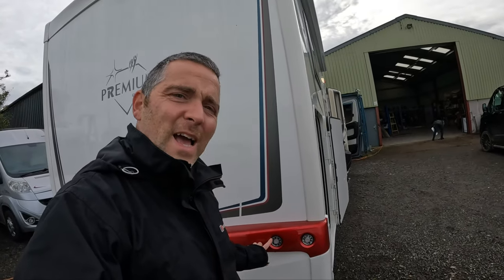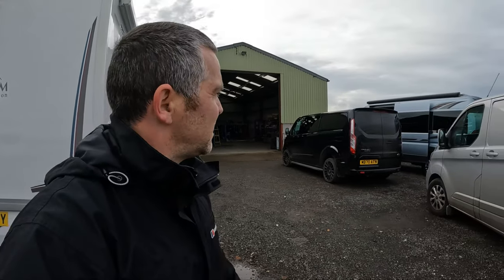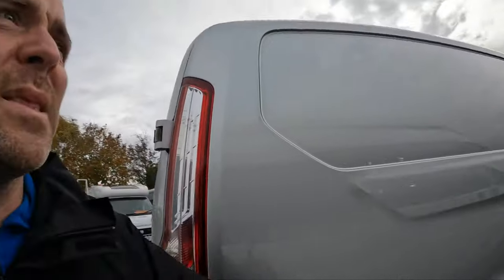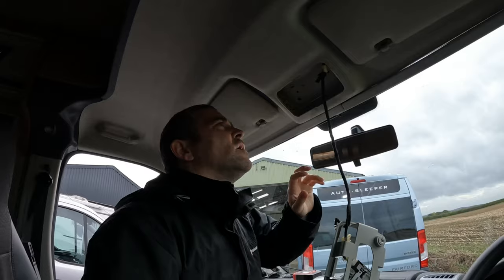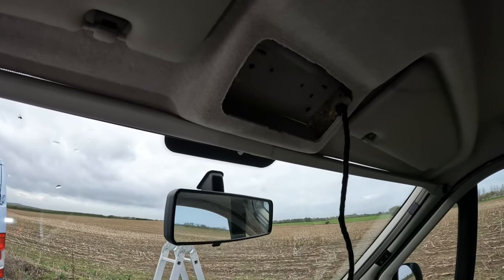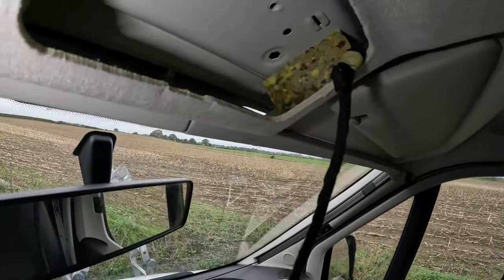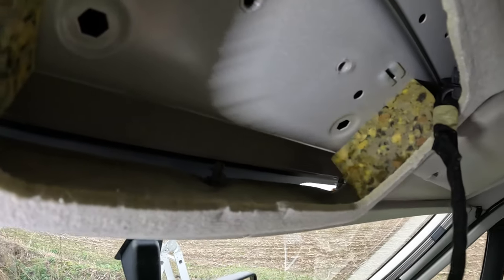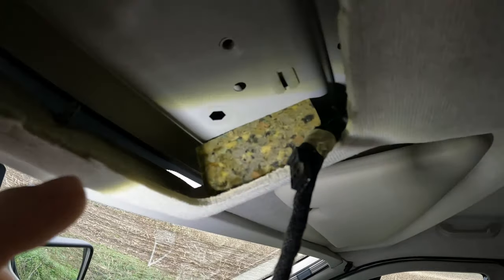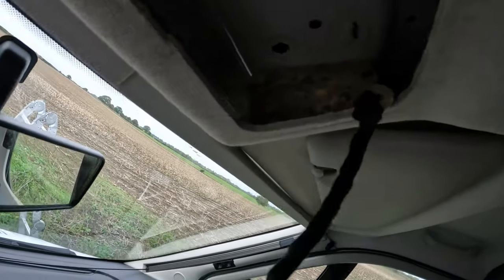One thing I noticed on these new ones — the lights are absolutely tiny. Why do they make the lights so small? Anyway, water leak time. I've just popped the interior light out to have a look. Apparently this is where the water is running, and there is a little bit of evidence on the sponge — it's a tiny bit damp.